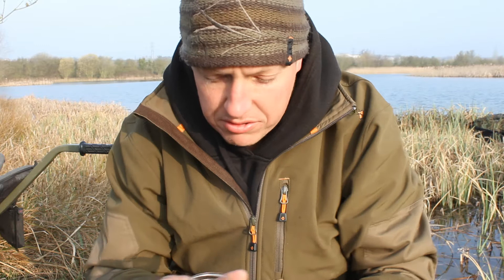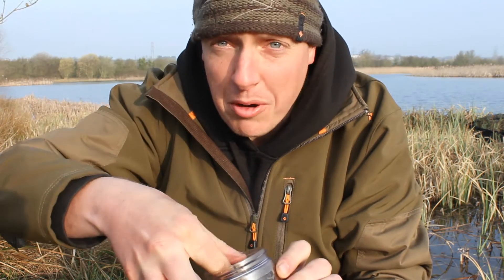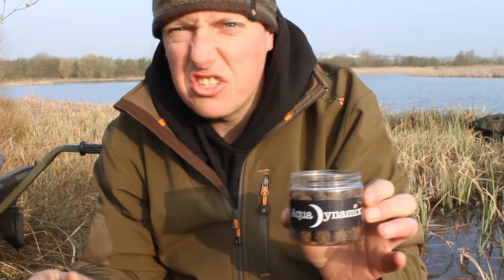Here's a little tip: roll your own hook baits. These are some little cork ball pop-ups that I did earlier. I actually did them on the bank. It doesn't take that much time, probably an hour or two. It's dead easy to do on the bank.